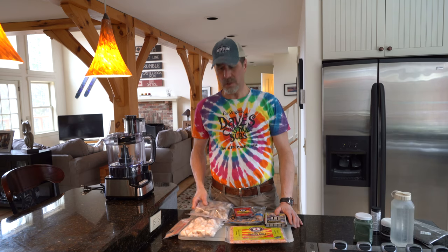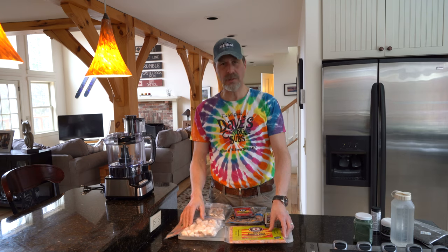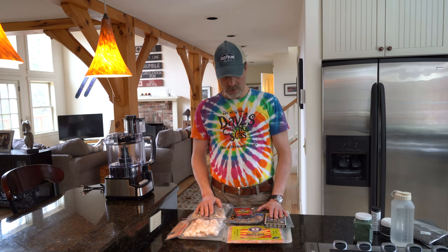The first thing I'm doing is laying all the frozen food out to thaw for about an hour. I don't want to put frozen shrimp, krill, scallops, and whatnot into the food processor and damage it. I'm also going to break them up to make sure they're cut into small enough pieces to get into the food processor.